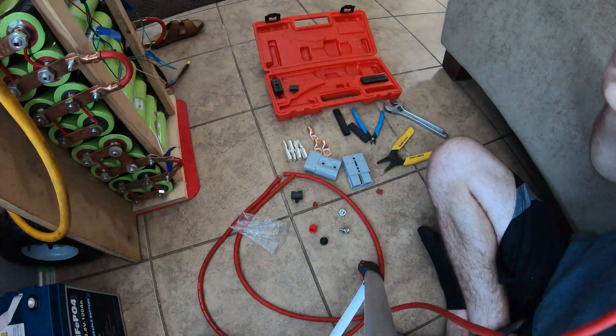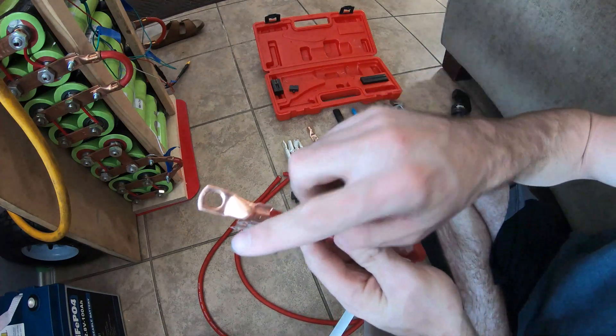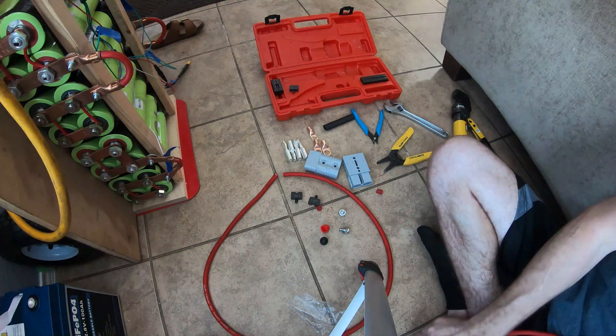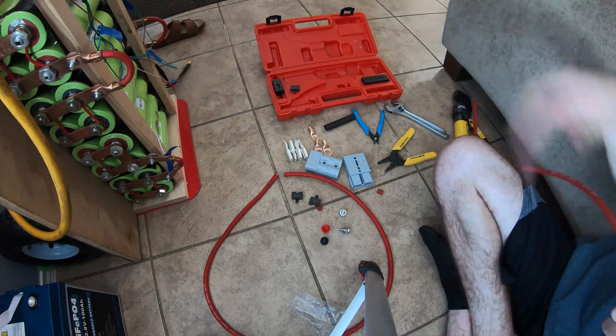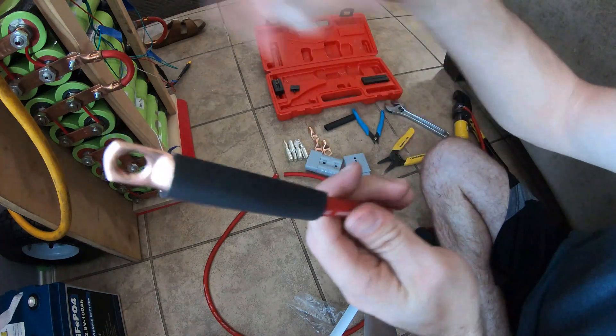Here's what the crimp looks like — not very pretty, but you're not getting that off. I think that's a secure connection, so we're gonna roll with that. Now let me put the heat shrink on before I forget — there's your heat shrink, and I'll hit it with a lighter off camera.